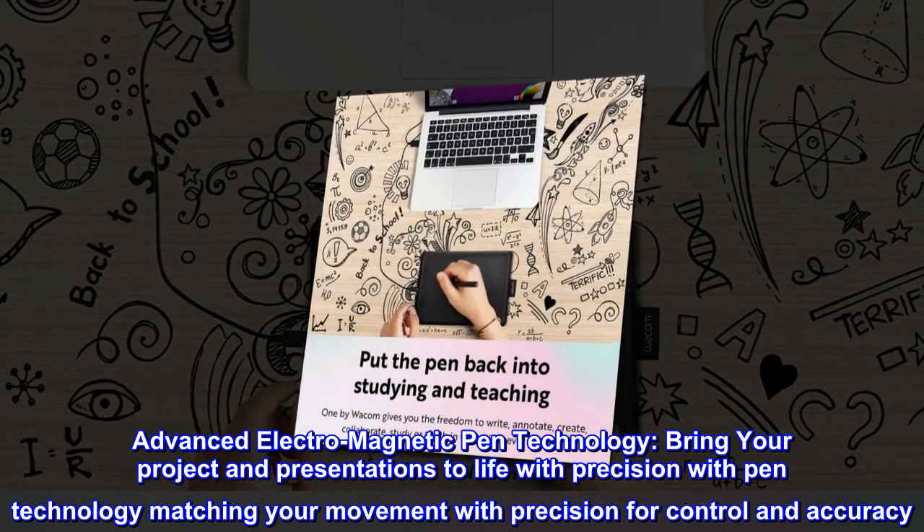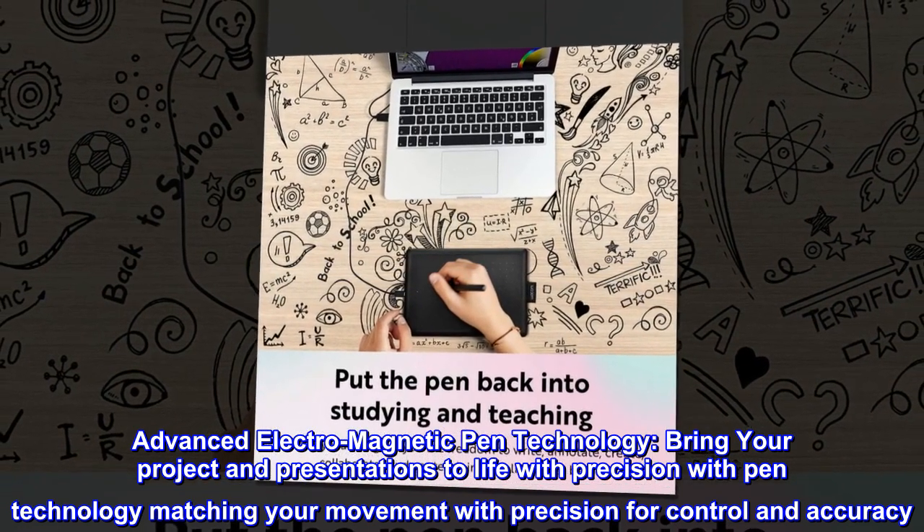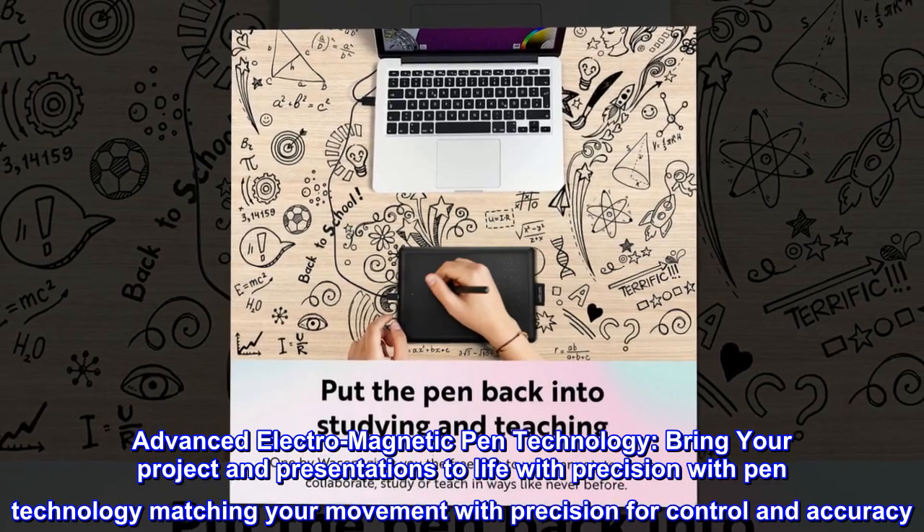Advanced electromagnetic pen technology. Bring your project and presentations to life with precision, with pen technology matching your movement with precision for control and accuracy.